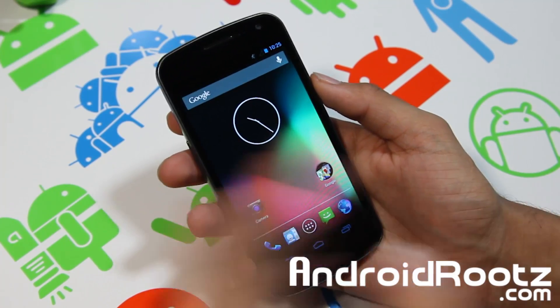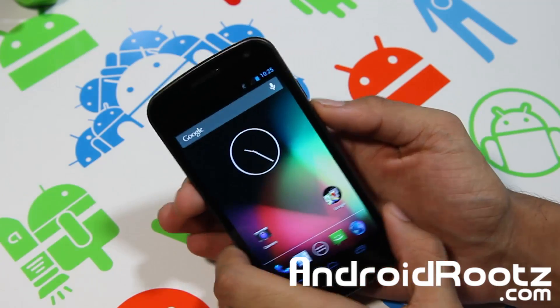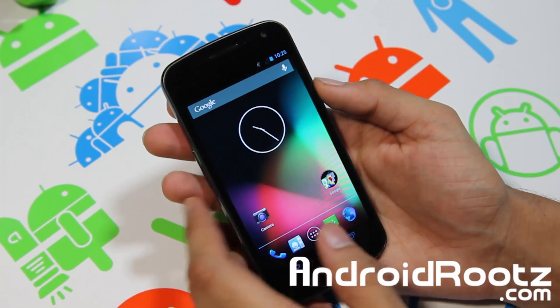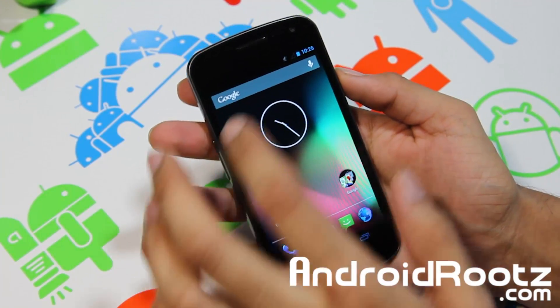Hey, what's up Androfinex? I'm TechFanatic and I'm from AndrofRoots.com and today I'm going to be showing you a ROM for your Galaxy Nexus GSM called Overdrive. So let's go ahead and take a look at this ROM and let's see if this ROM is really for you, because you're probably going to enjoy this ROM.